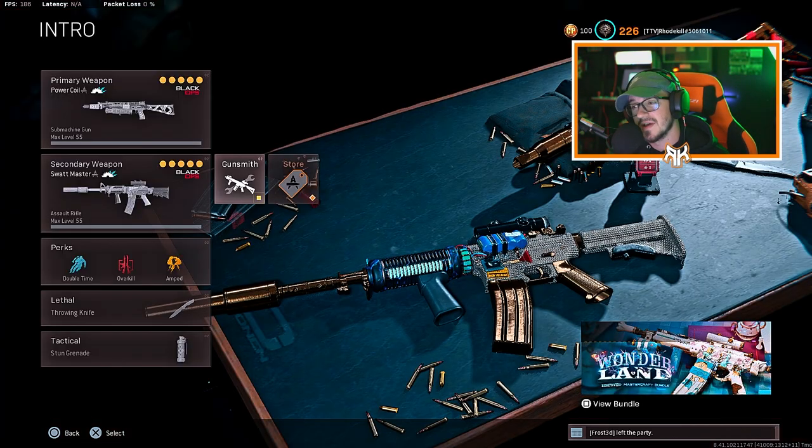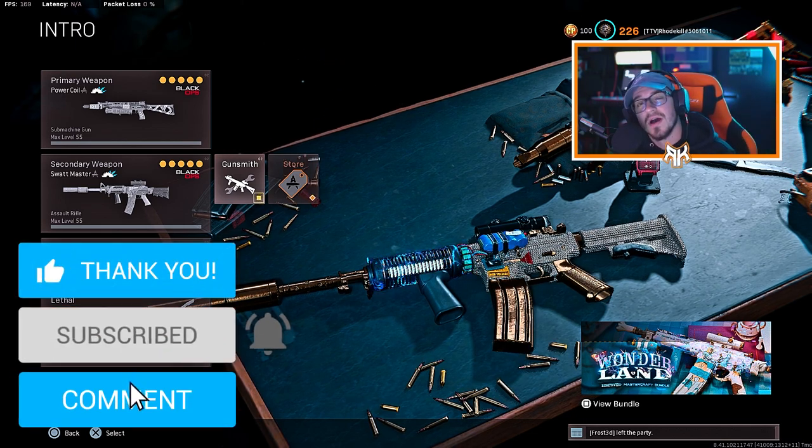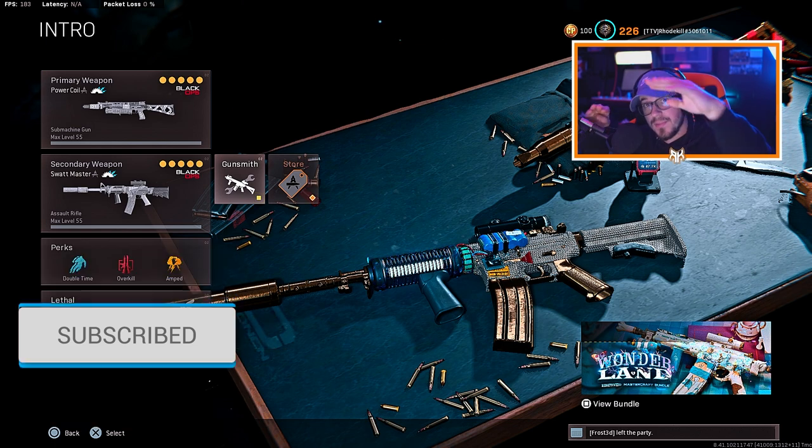We end up going crazy in this gameplay — you guys are going to see it. Hopefully you enjoy these setups. Smash that like, hit the subscribe button down below. Let's get into the gameplay!